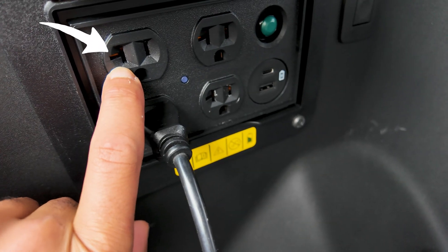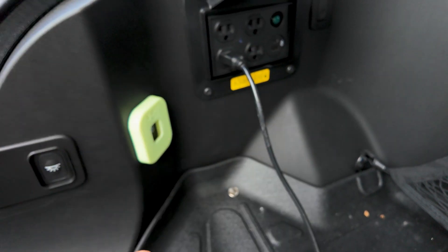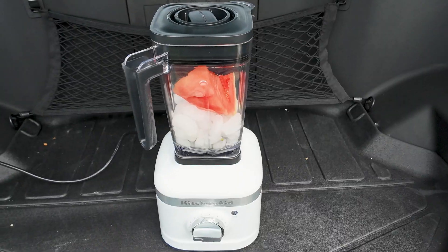Whenever you see a little cut here, that means it's a 20-amper. If you don't see that, then it's 15. We can actually charge your phone at the same time. So I'm gonna give it a try right now. Right here, my blender. And let's get right into it.